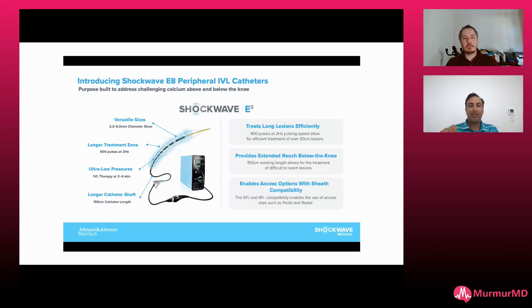As mentioned, Shockwave is listening to the docs. We want something with a longer treatment area and faster pulsing. Now with the E8 we can actually reach below the knee — almost to the ankle area in almost all these cases — which is really nice. And it's 6 French compatible; almost all my cases are 6 French.